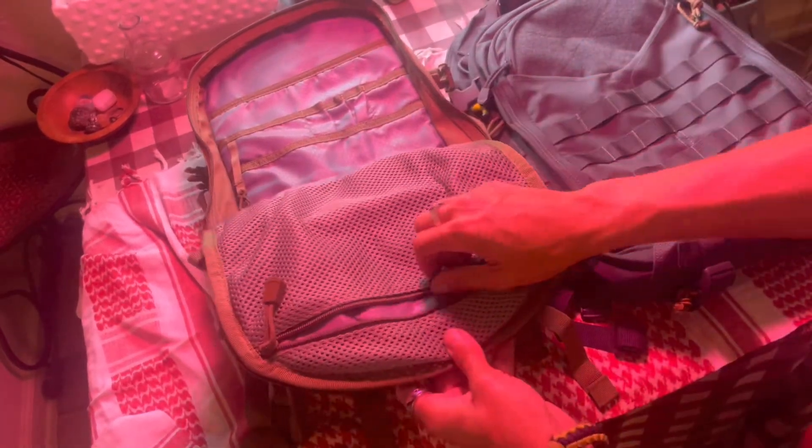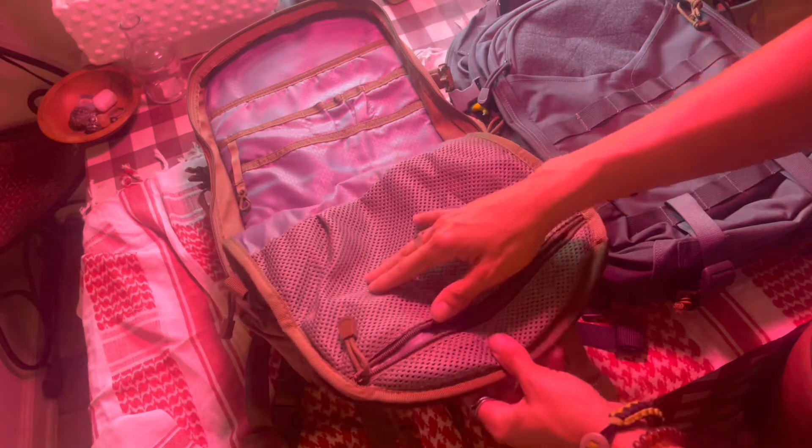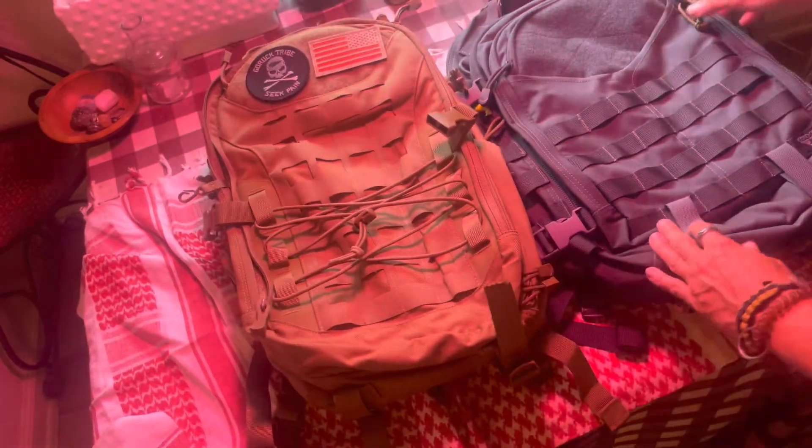Now let's do the front admin pocket on both. The Frontier has a huge admin pocket — the interior mesh feels like a silky gym bag mesh. I love the contrasting color of the gray with the brown. There's a little key tag, one short pocket, small slip pockets, and then a larger pocket that goes all the way down to the bottom. Very nice.